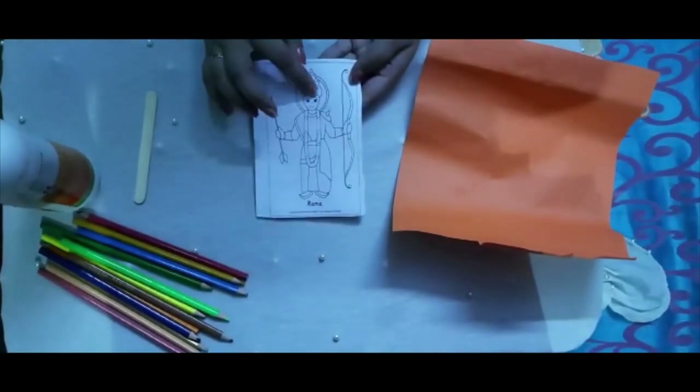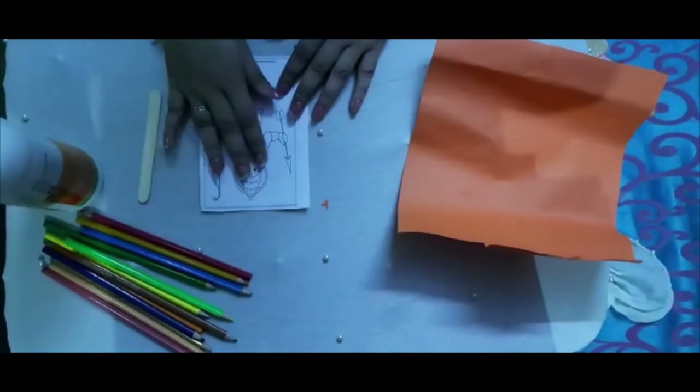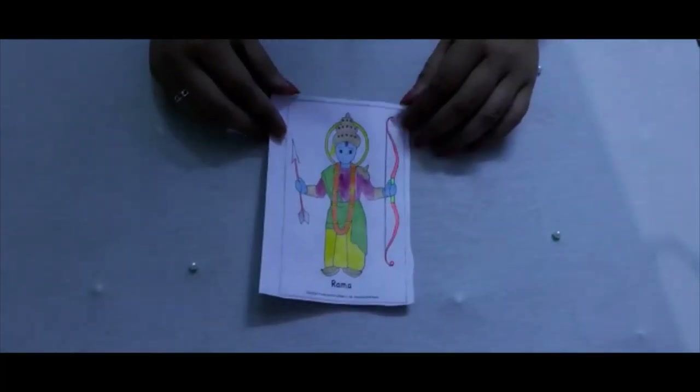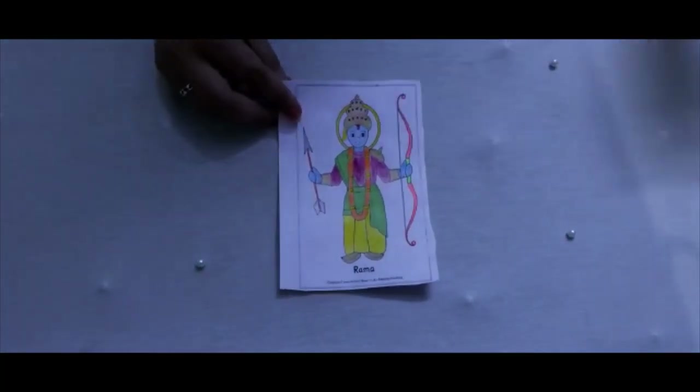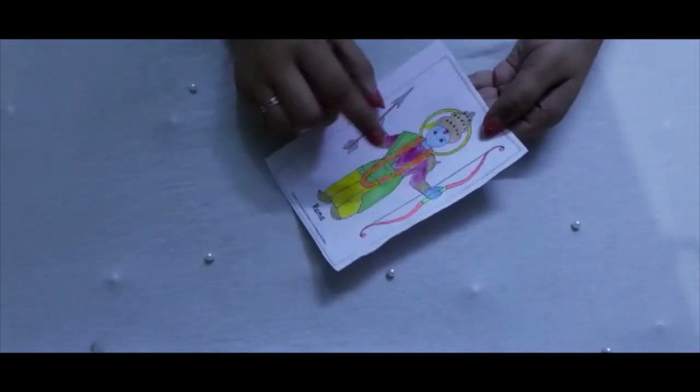Let's start. So first, this is my sketch. I will color it. So I have colored this now.